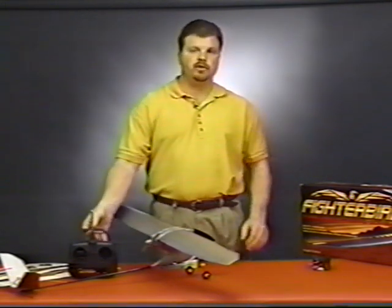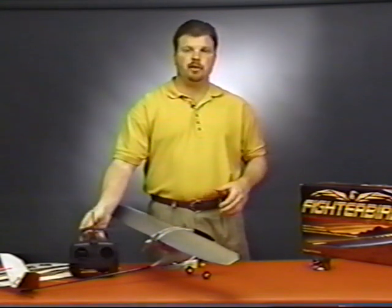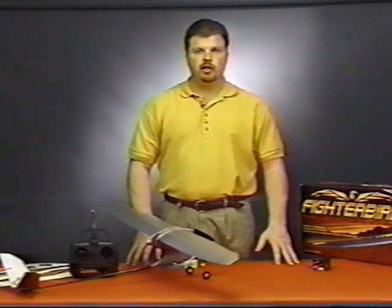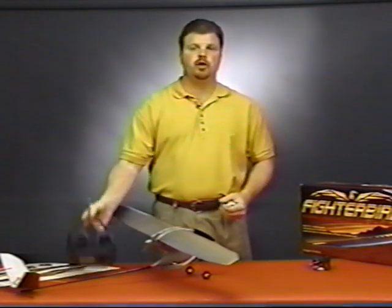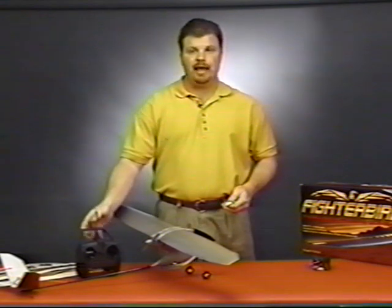You'll also need to install eight AA batteries in the transmitter. Once the transmitter batteries have been installed and the Fighter Bird battery is fully charged, you can install the battery in the fuselage. Before installing the battery, you'll want to make sure that you turn on the transmitter. Installing the battery without the transmitter on can cause the Fighter Bird's motor to start involuntarily.